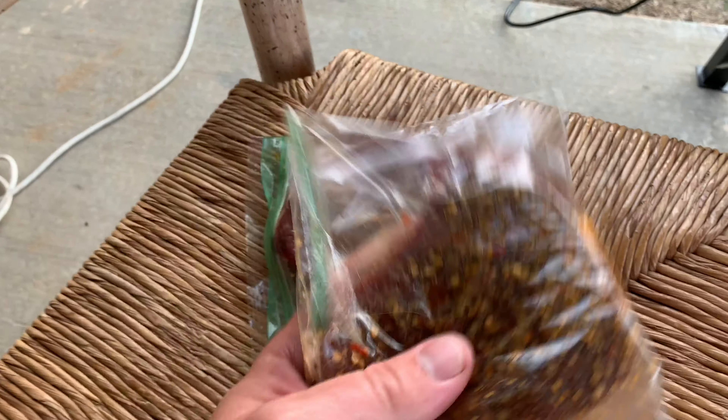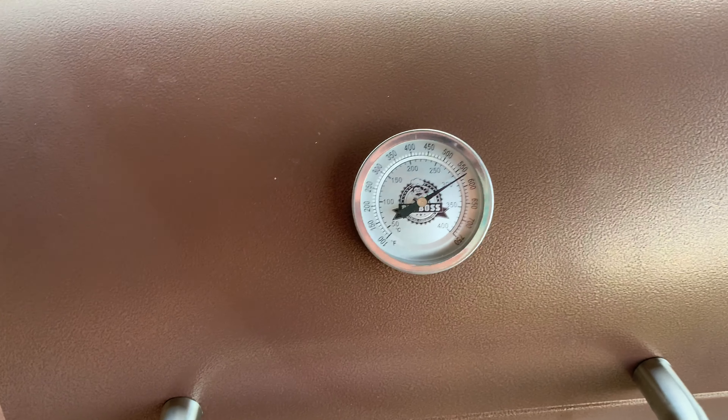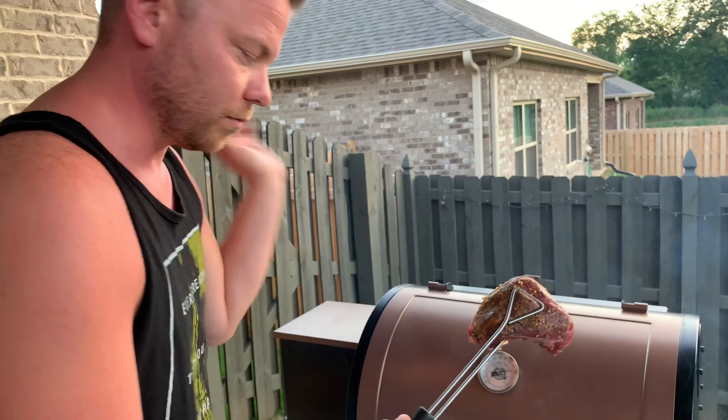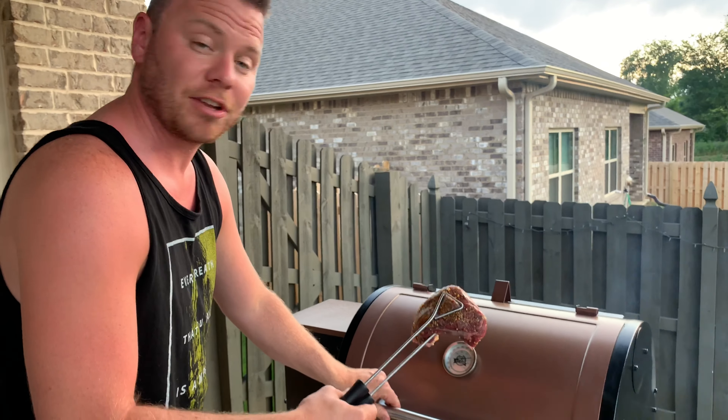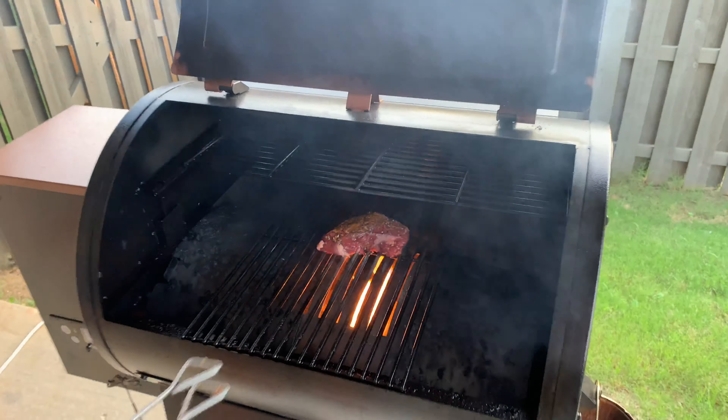Now I'm going to put my steak right on that and we're going to sear each side. I have my steak right here and I have it marinated. It's a really thick steak and we're going to put it on there about two minutes on each side. So we're going to go ahead and put the steak on here — it's going to get even hotter when I put the steak in. Here we go, right over the heat.